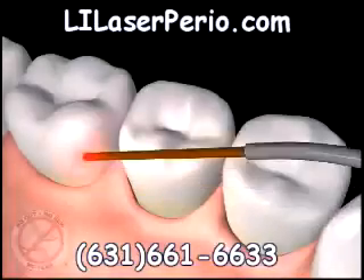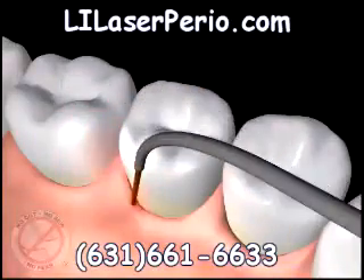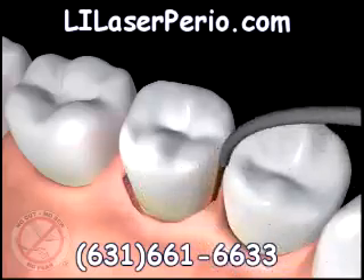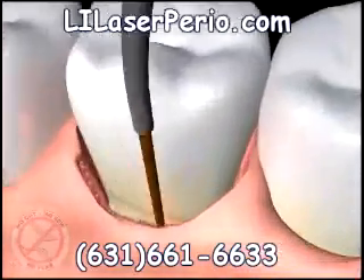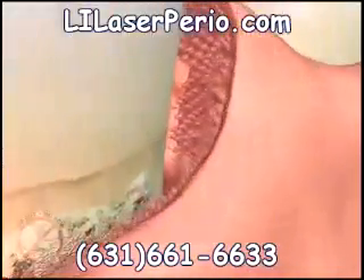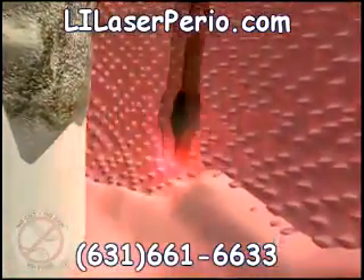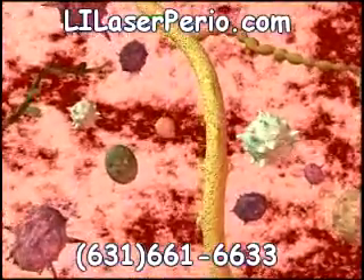The fiber optic tip is gently placed at the top of the periodontal pocket to begin removal of diseased tissue that lines the pocket. This is where bacteria live and build a neighborhood of its own that destroys healthy gum tissue and bone that holds your teeth in their proper position. There are specific germs and bacteria that cause gum disease. The Periolase laser is designed to target and eliminate selectively only the diseased tissue and germs, dissolving toxins and leaving the healthy tissue unharmed.